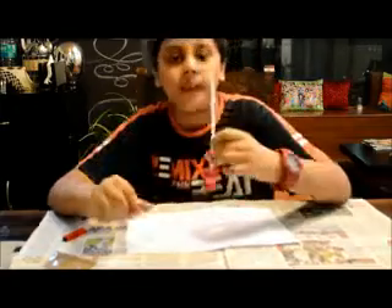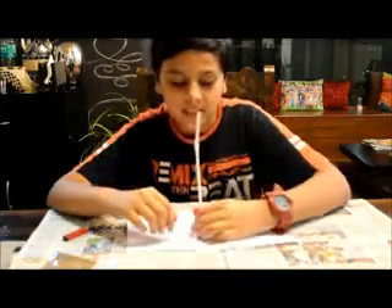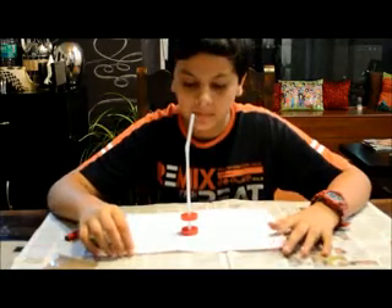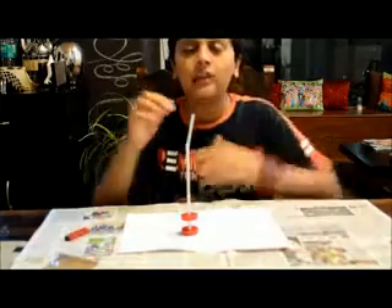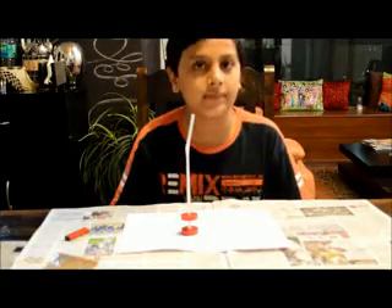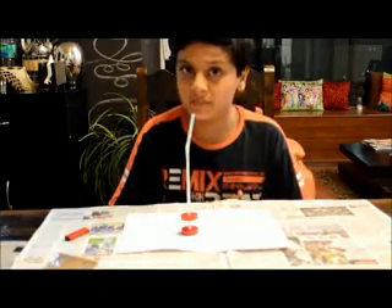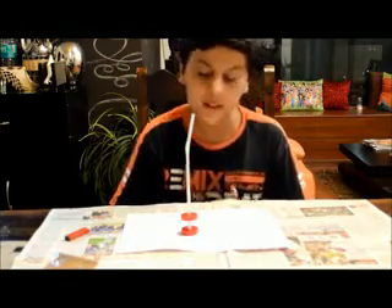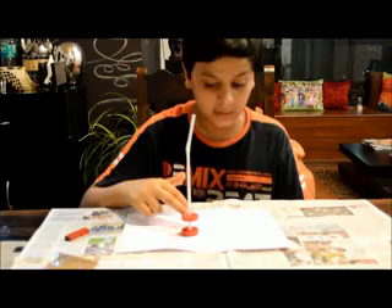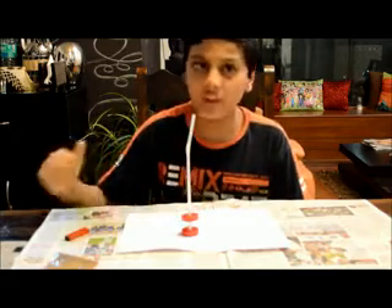Well, this is no magic. It is just the simple force of repulsion. As you must be knowing, the like poles of a magnet repel each other. That is, if the poles are either north-north or south-south, they will move away from each other.